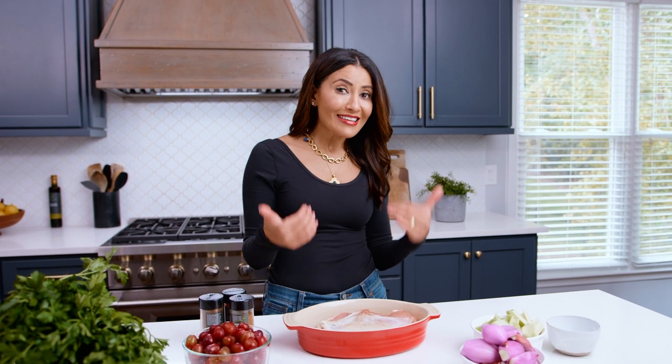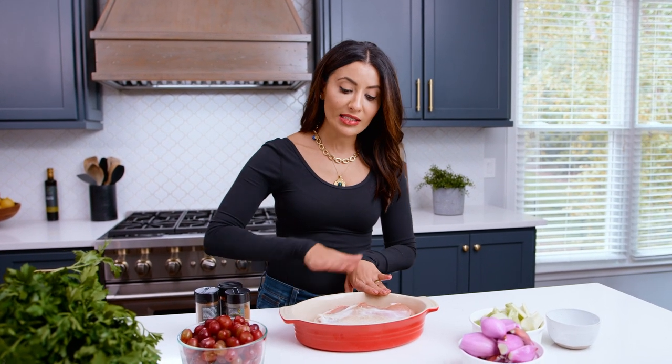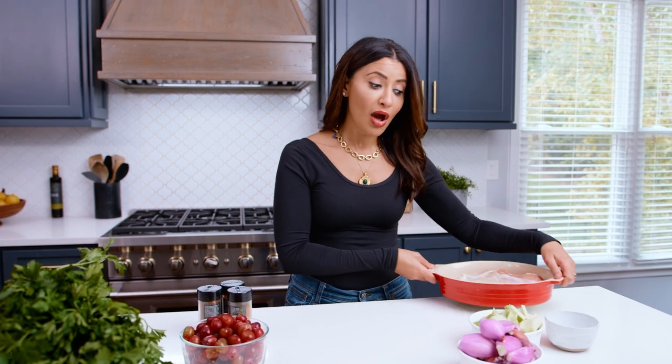So what I do is one night in advance, I work on my turkey breast by seasoning it all over with some kosher salt and go underneath the skin — don't forget that. This is an air-chilled, already-seasoned turkey breast. We're gonna leave it at room temperature now for a little bit while we work on the rest of this.